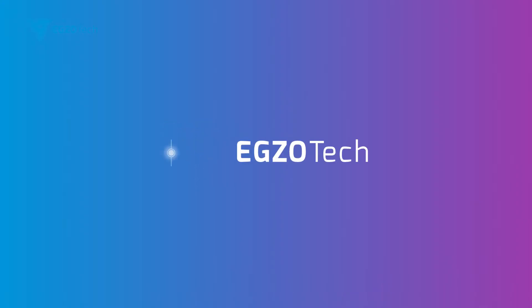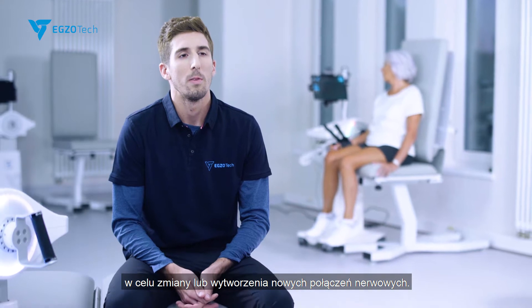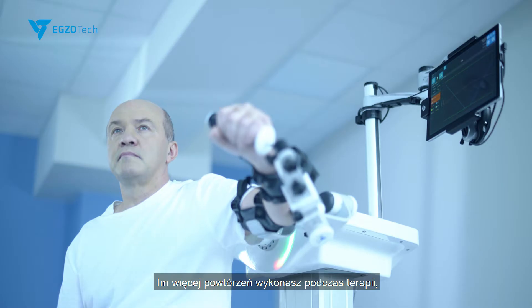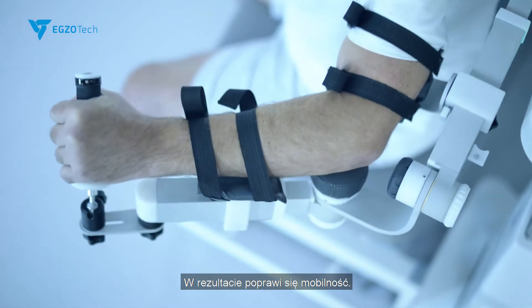Neurons that fire together, wire together. The brain uses its neuroplasticity mechanism to rewire itself and form new neural connections. The more repetitions you perform during physiotherapy, the more your brain rewires itself. As a result, mobility improves.